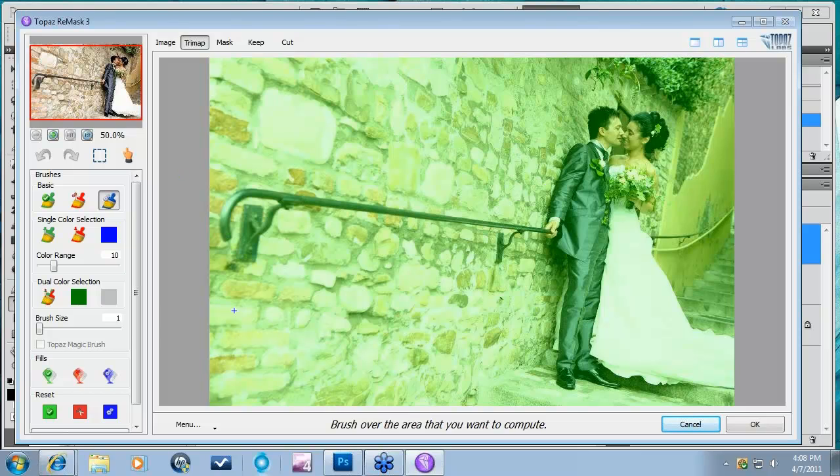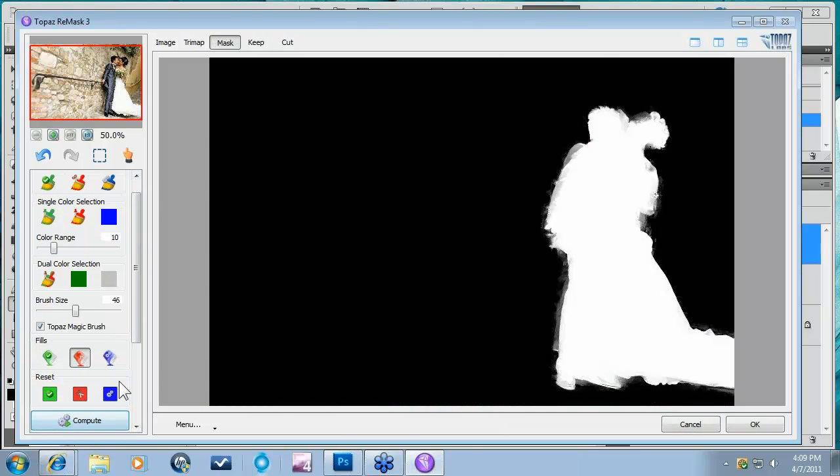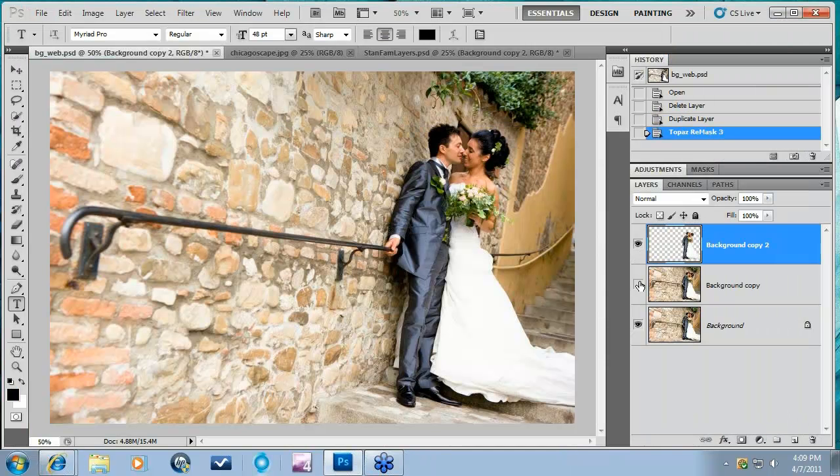We have the same green keep area. I'm just going to do a really rough outline of the couple. What I'm trying to do is have all of my background black and white, and the couple be a desaturated tone but still have some color. An easy way to do that is right here with Remask. I'm going to come down here to my red fill, cut that, come down to Compute, and do a really rough compute. Obviously if you spend a few more minutes in Remask you can get a lovely mask, but I'm just going to say OK because of time.